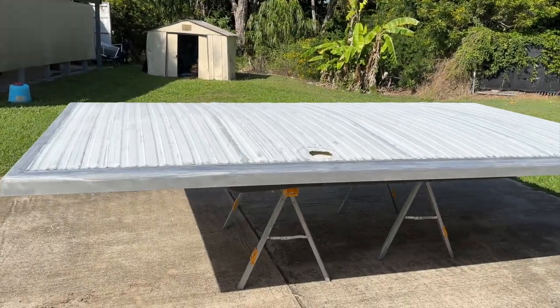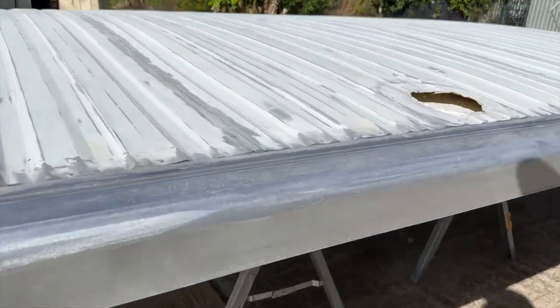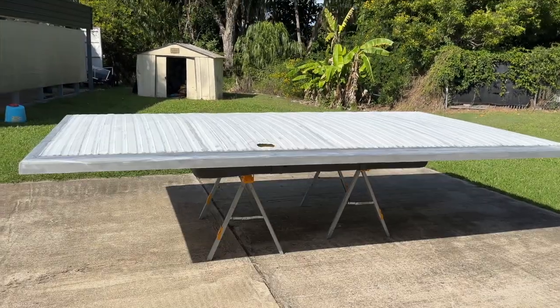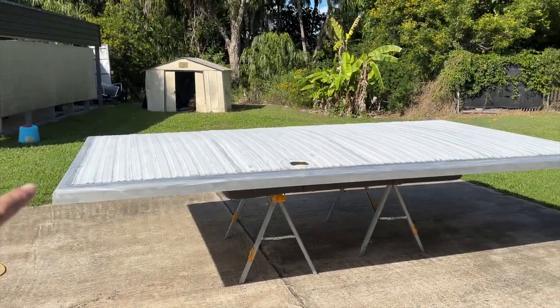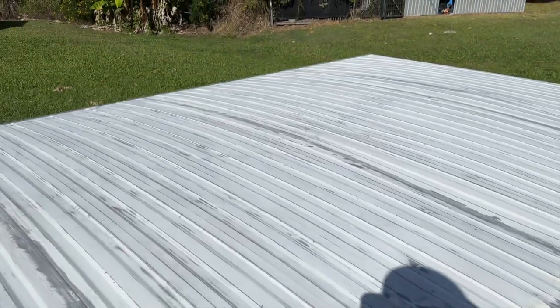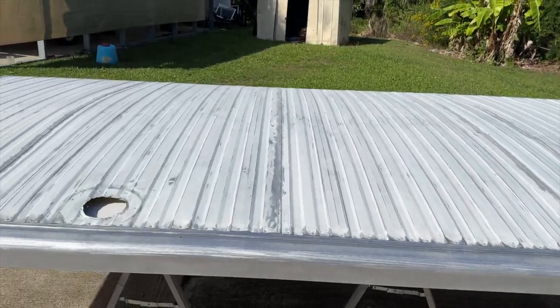We've got the roof on the saw stools because we've already finished the ceiling - we put the mattress on the saw stools to protect the ceiling. Now I'm going to tape around all the bottom edges. I've already given the roof a really good sand so now it just needs a wipe down to be nice and clean and ready for a coat of paint.